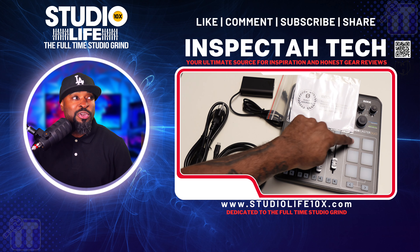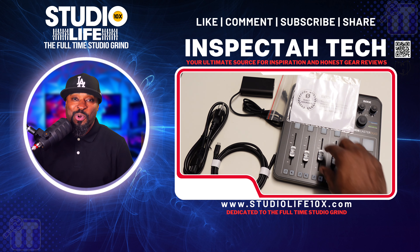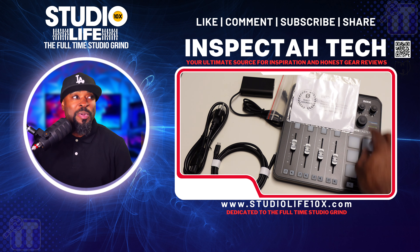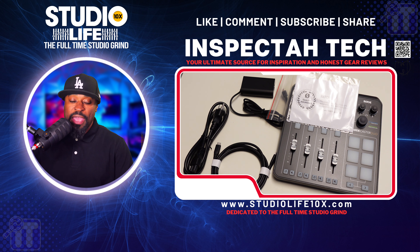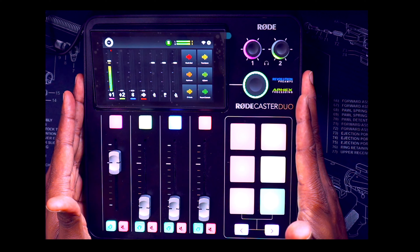I'm just feeling on the buttons and all of that — that's what you do when you get a new piece of technology. What we're getting ready to do is transition to an aerial view of this RodeCaster Duo. Look at that — great piece of technology, it looks so wonderful.